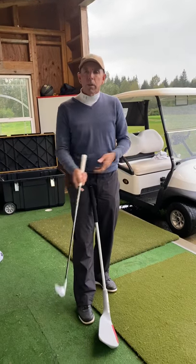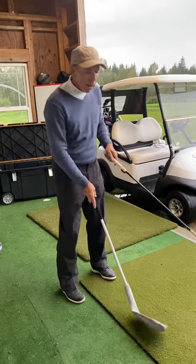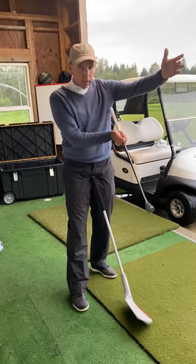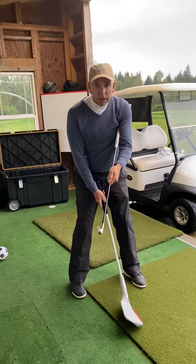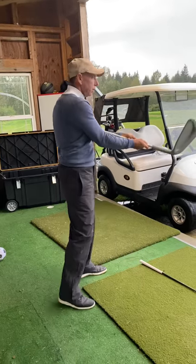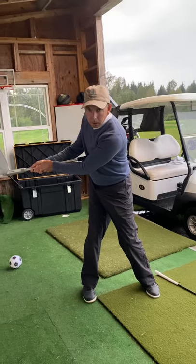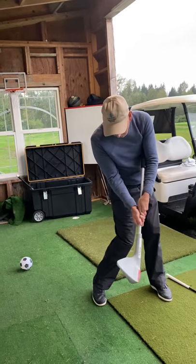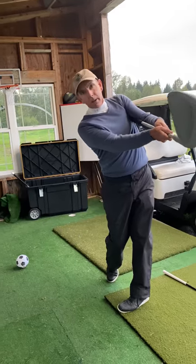I'm going to show you the armpit drill, which is one of the most effective and simplest drills you can do for your golf game. What you do is take a golf club and stick it underneath your left armpit — nice and square. So you're in your golf posture, turn to the right and the club opens up, turn to square, put it underneath your armpit, and you have to use your body to close it through.